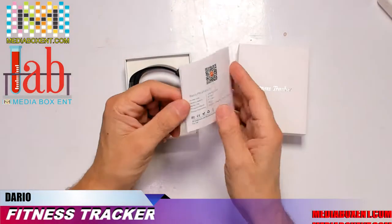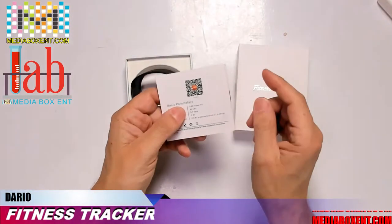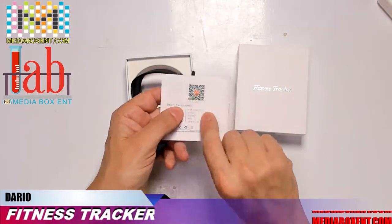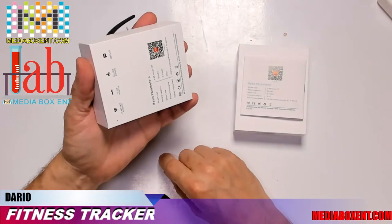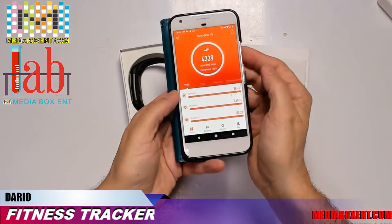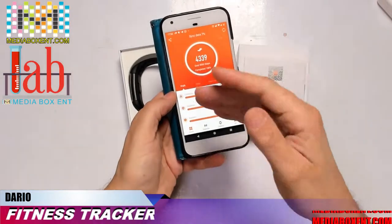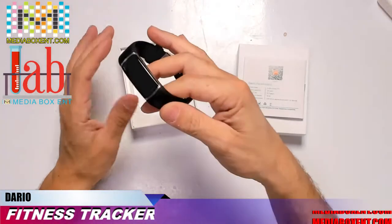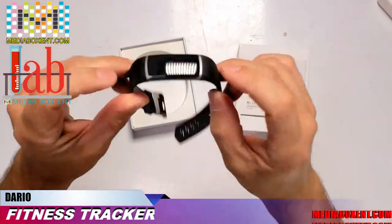The next step: grab the manual, take out your phone — Android or Apple — and scan the QR code on the back so you can download the application. You need both the watch and the app together to track everything each day.